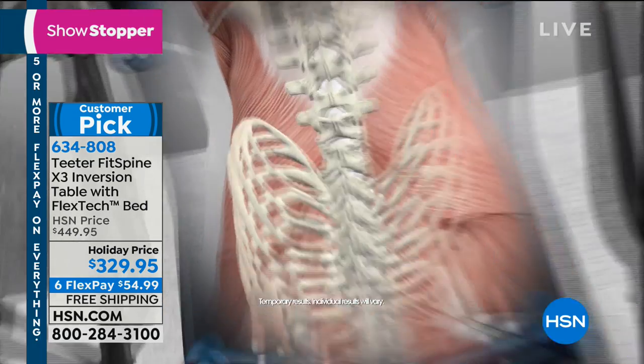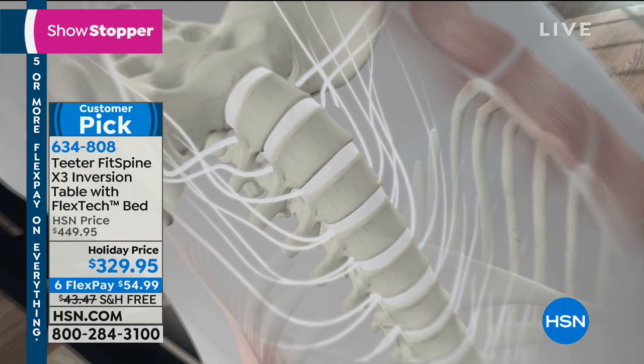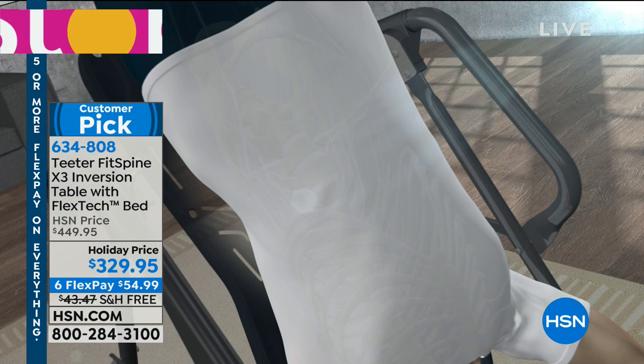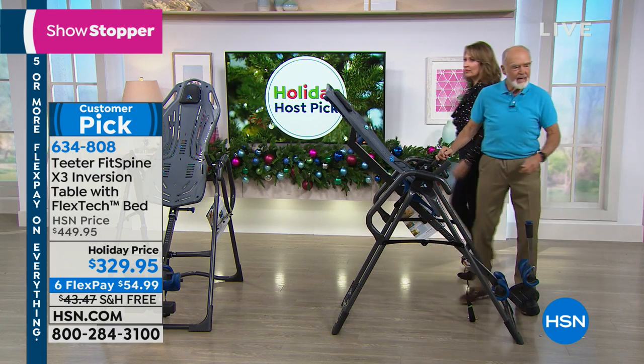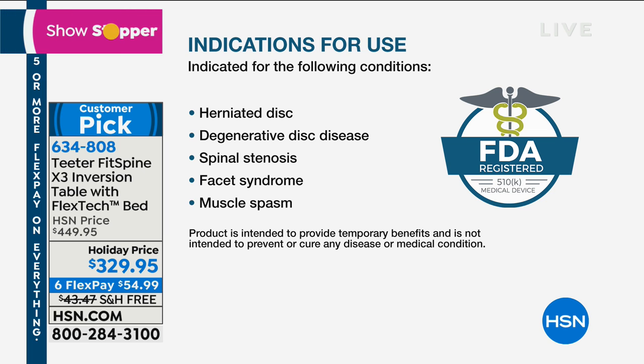FDA says Teeter is cleared as a class one medical device for: back pain, sciatica, spinal degenerative joint disease — which is the same as osteoarthritis — spinal curvature due to tight muscles, muscle tension, herniated disc, degenerative disc disease, spinal stenosis, facet syndrome, and muscle spasm. The reason Teeter deals with all ten of those things is because it relieves back pain four different ways.